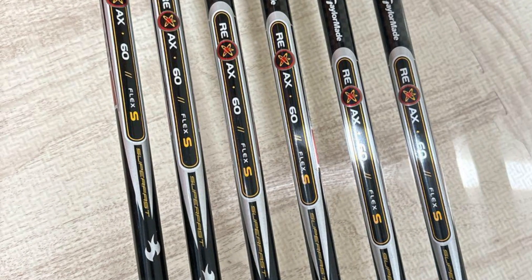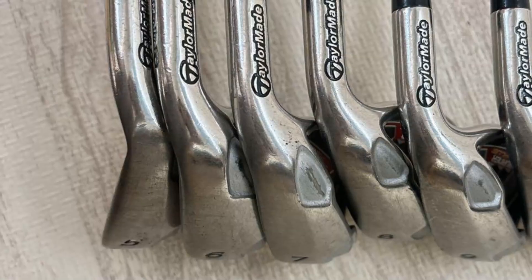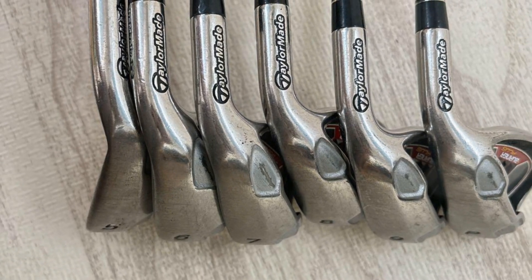One breezy afternoon, I took these irons to the range. The sky was clear, and the wind added a slight challenge to my shots, but it was perfect for testing the performance of new clubs.